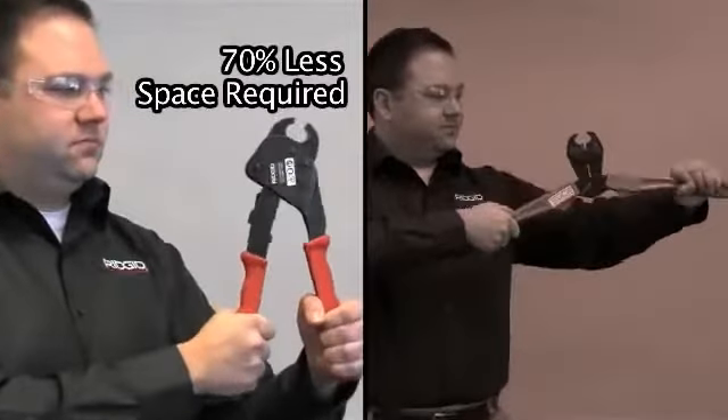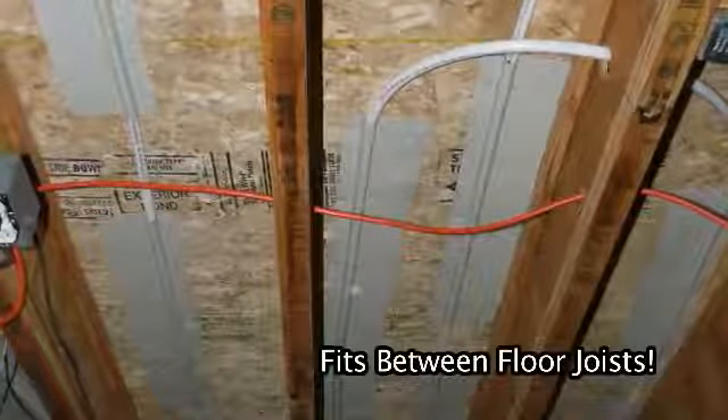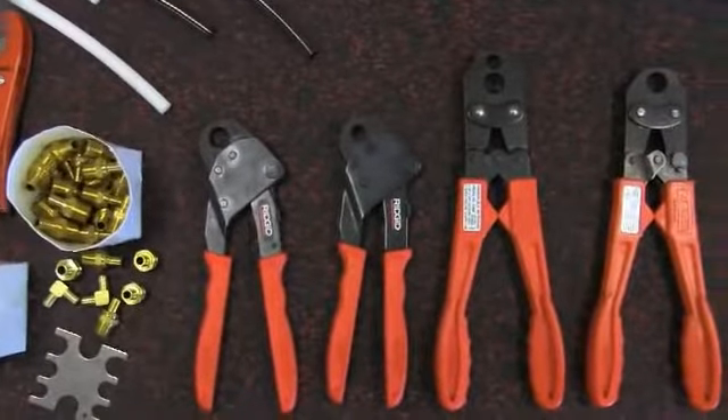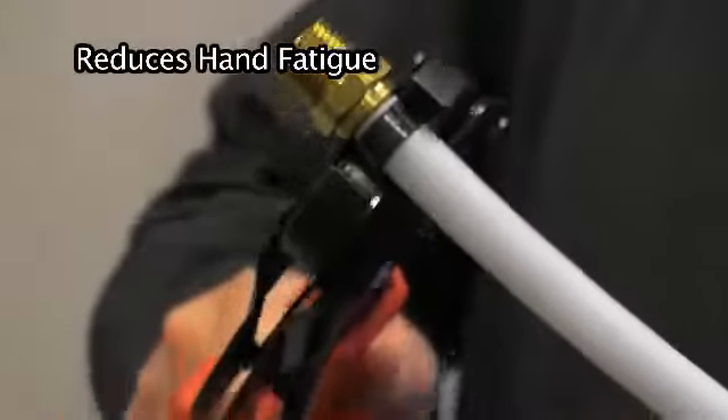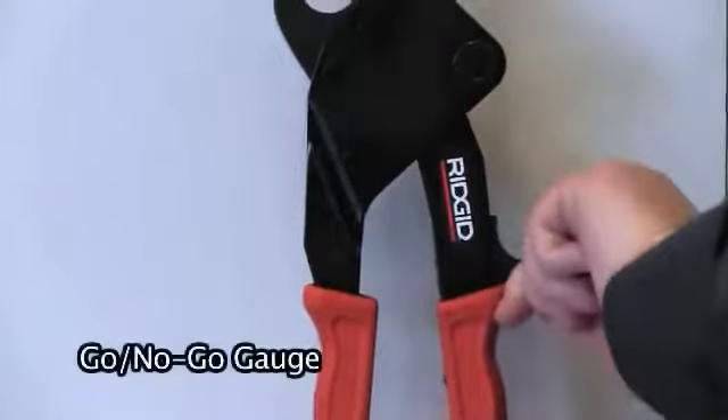Handle openings up to 70 percent smaller than standard PEX crimp tools give contractors the ability to more easily maneuver in tight spaces. Durable glass-filled polycarbonate handles are ergonomically designed to improve user comfort and reduce operator fatigue.